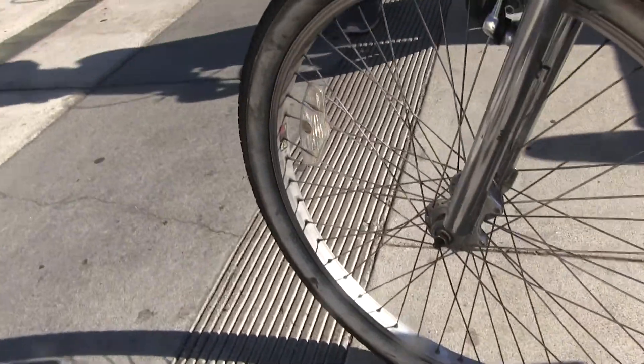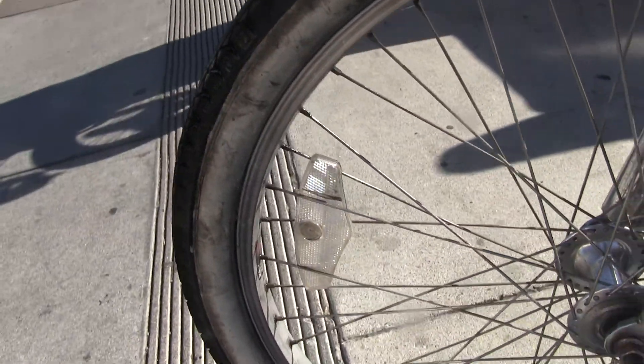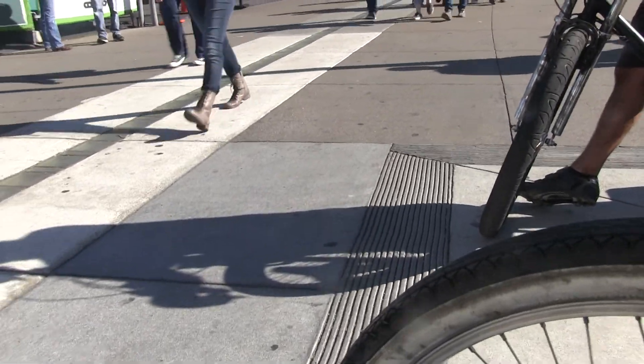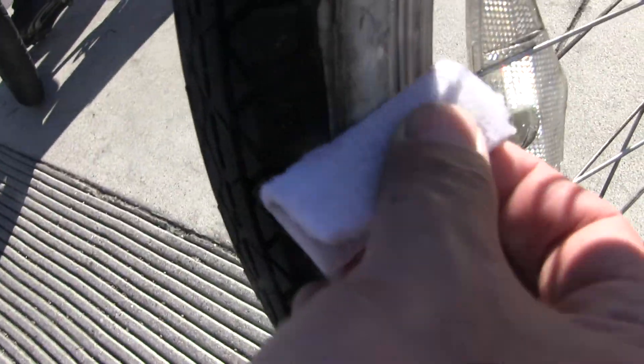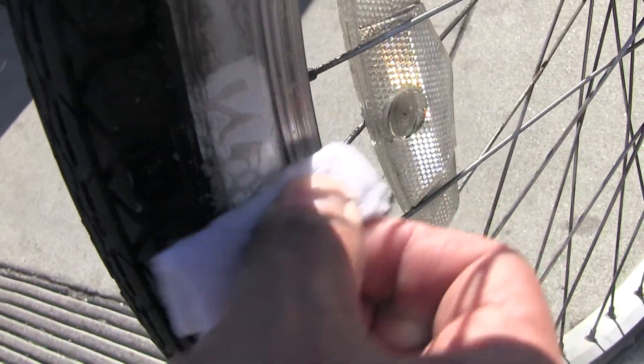We're going to demonstrate here on what looks like a white wall tire. So what you do is you spray it on the white wall tire, and what I would probably recommend is using a wire brush. But if you don't have a wire brush, you can take a white Scotch-Brite pad like this, or maybe just a rag, and just wipe it.